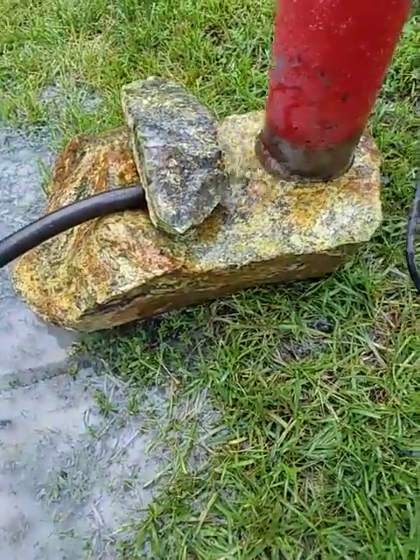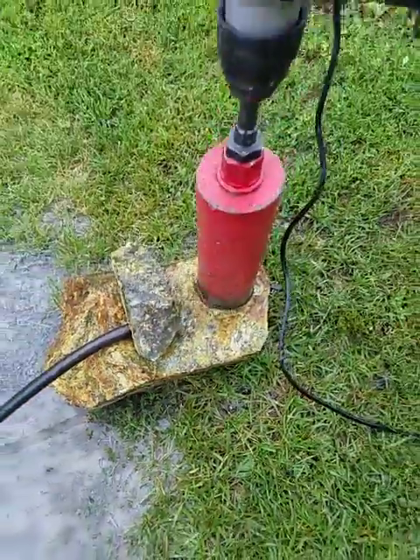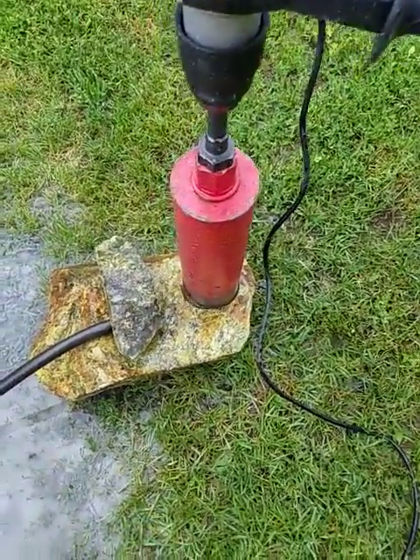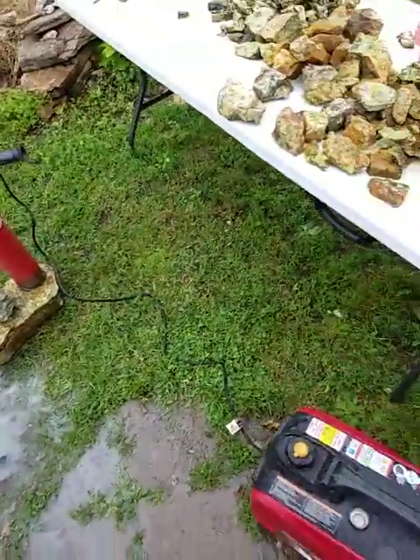Obviously, inside of it, it looks a heck of a lot better than it does on the outside. Well, here comes the rain. Oh well, I'm already wet.